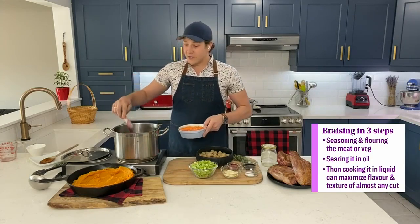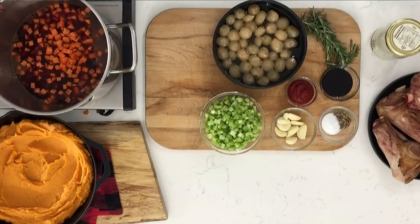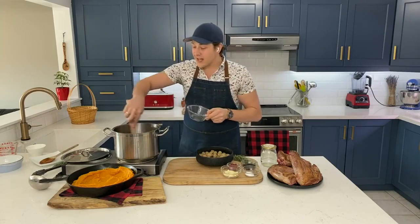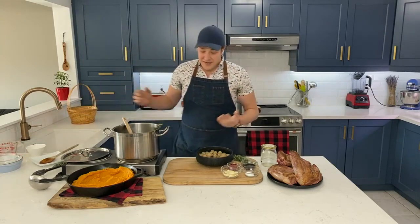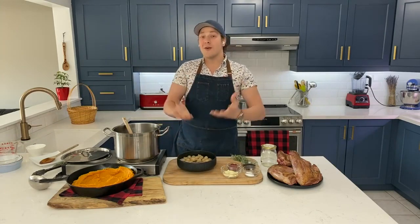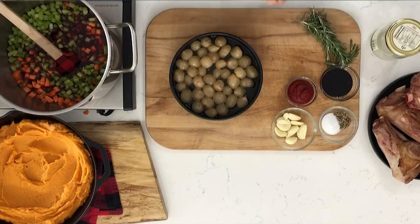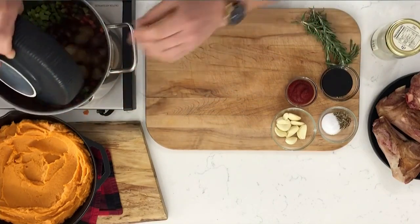Pretty classic braising ingredients here — some diced carrot, diced nice and small, some diced celery, and our first secret ingredient. Normally I would add diced onion or, to make it really impressive, some pearl onions. But today I'm using some pickled or marinated pearl onions. These do double duty because not only do you not have to peel pearl onions, they also bring acidity to the table. So I add a little bit of brine from the pearl onions in as well.